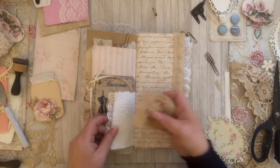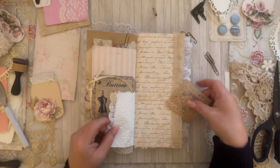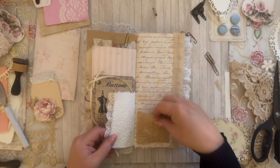I got this little piece — I forget where, but I think it was from a happy mail swap that I did with someone. It is adorable, I love it.